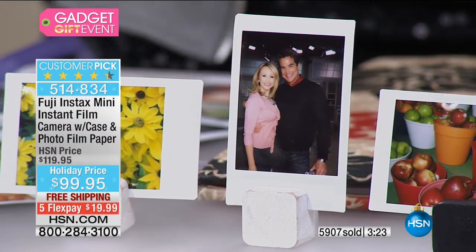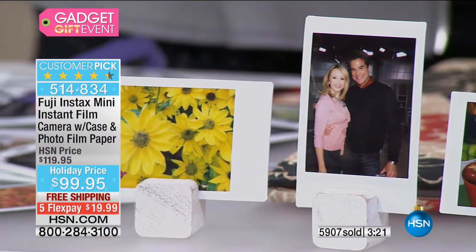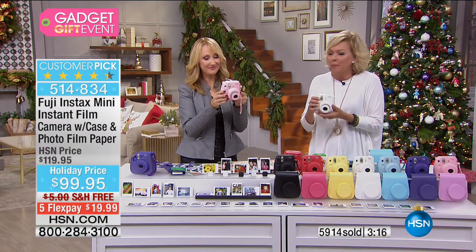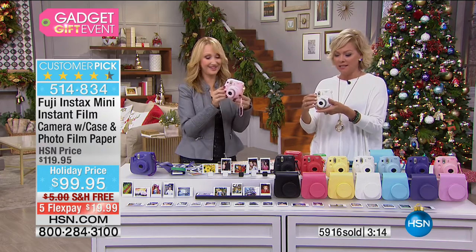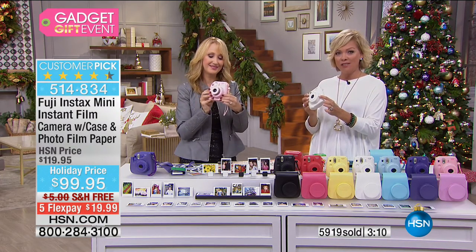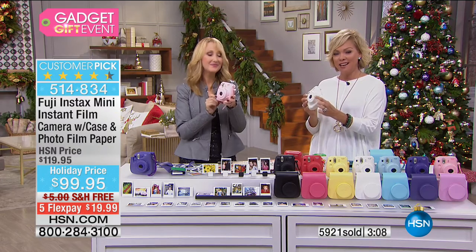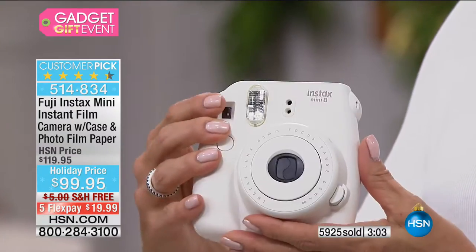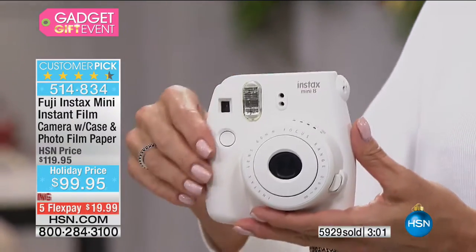It automatically adjusts to the kind of light situation you're in. You don't have to read a sentence to intuitively know how to turn it on — this pops in and out. There's your on and off — boom, like that. And there's the adjustable lighting control right there. The pictures pop out the top.